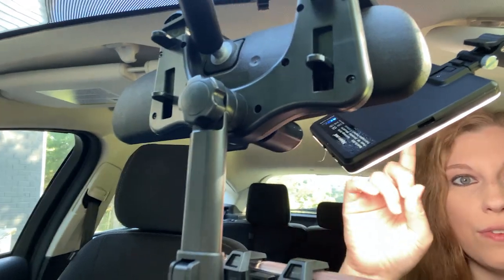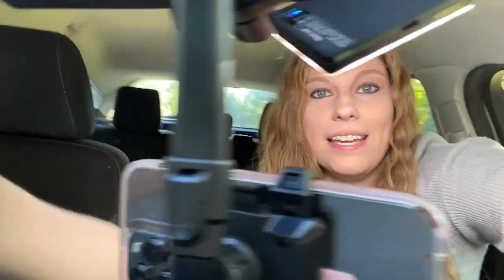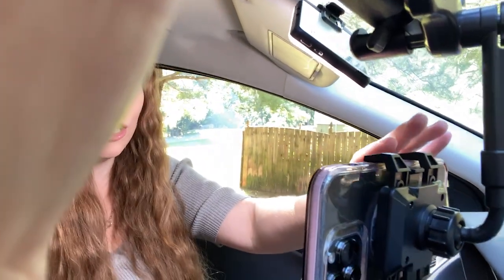It does not fit all mirrors — if you have a standard mirror, it's going to work really well for you. If you've got a fancy mirror, probably not so much. But you can see how easy it is to use this device and attach it to your car. For me, this is actually low enough that it matches my dashboard, so it's not even hindering where I'm seeing out of my car.